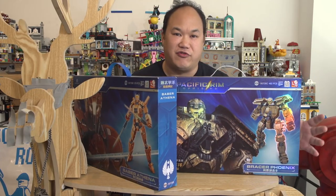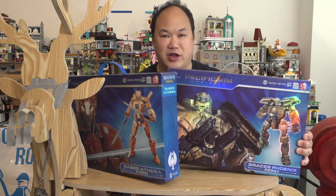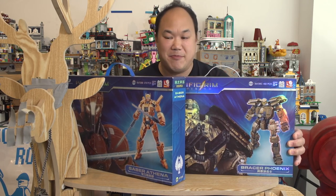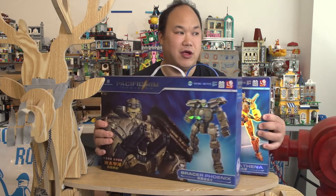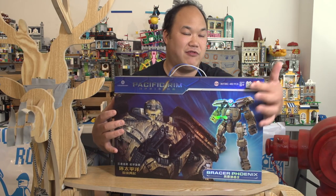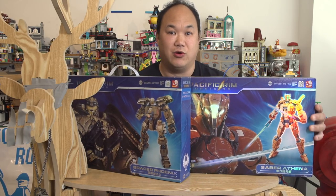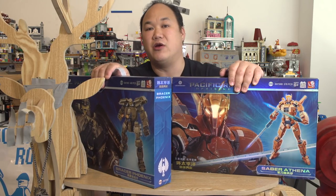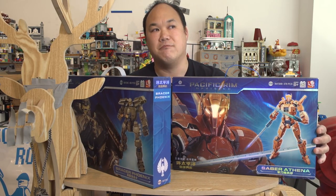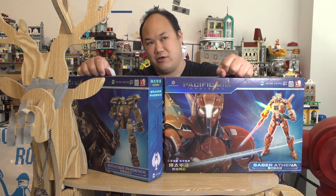These are the Jaeger bots from Pacific Rim. The bots, the robots — I was a big fan of the first one. Haven't seen the second one yet, but these are official. This is from Slooban and it's legit. Look at that — they actually have the names and everything on there, and the bot names are the actual names of the bots too. I'm going to unbox these and build them with a very special guest that's coming on our show — and maybe he was in the film. He'll let us know what he thinks. So stay tuned for that — I promise that one will be coming soon.